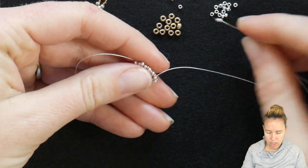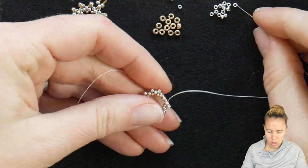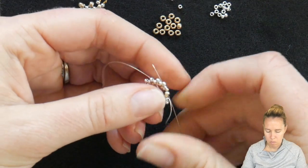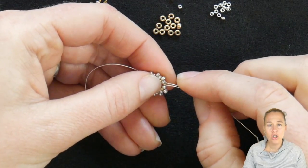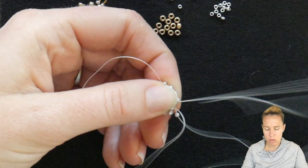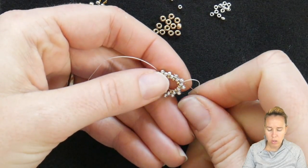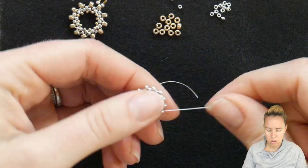As I go around here, I'm going to push that starter tail down along the project. I have my last 11-0 — you may notice it starts to get a little bit tight, that's natural. Add your last 11-0 and as you do, go through that first 11-0 that your thread was coming out of — the original 11-0. Give a nice tight pull. You should notice all the 15s sitting towards the interior. Then sew through the first 11-0 seed bead that you just added on this row of 12 11s.